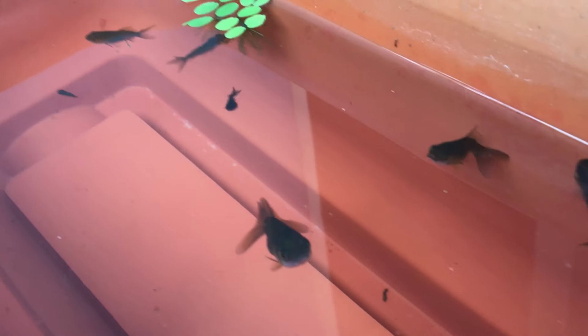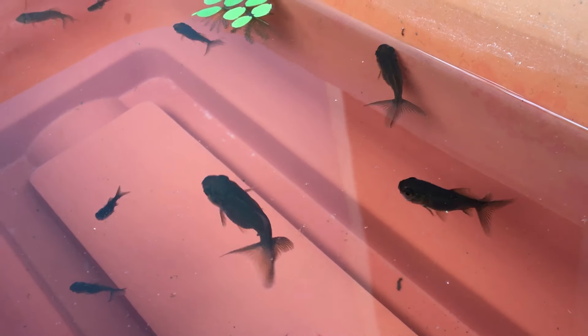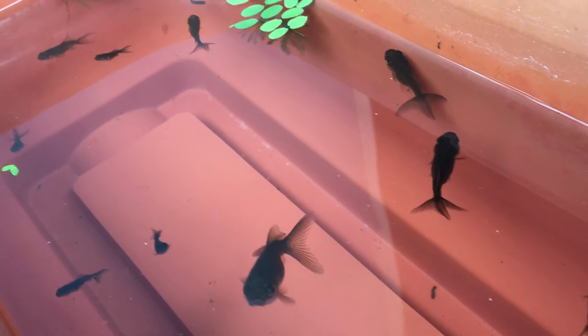Friends, if you have seen one of our earlier videos, we showed you this goldfish that turned black in color. Today we are going to look at how it has turned out to be.